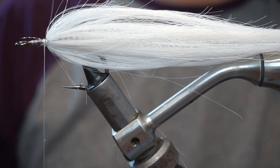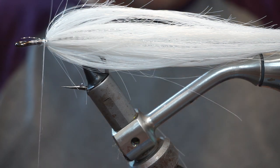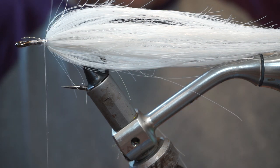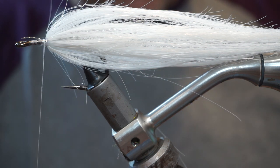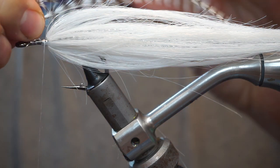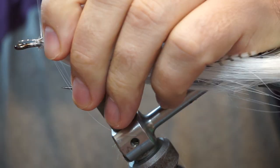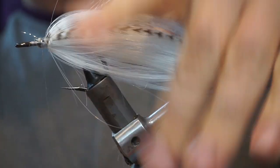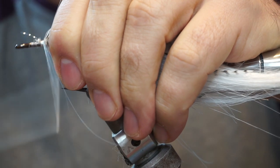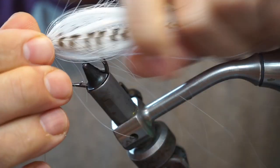We're going to put on a couple of grizzle hackle points here. We'll take two from the same point in the cape so that they're the same length roughly. I'm tying one in on each side. I always like this sort of grizzly barring in this colour pattern of a fly.